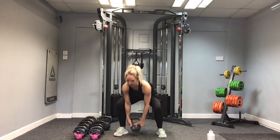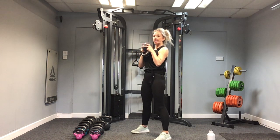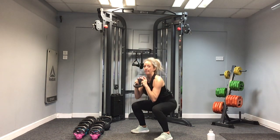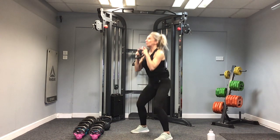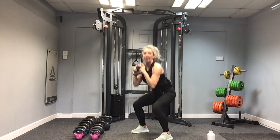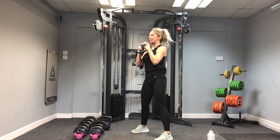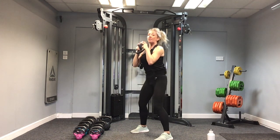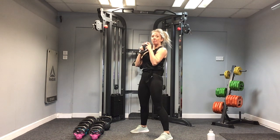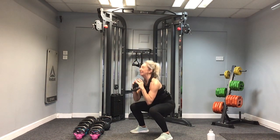Round two — let's go! Same thing. Hold that kettlebell underneath the chin, chest lifted, elbows in. One — driving up through the heels, sinking down into the heels. That's nine, and push. Five more. Stay with it. Inhale on the way down, exhale on the way up. Three more: three, two, and one. Well done. Pop the weight down.